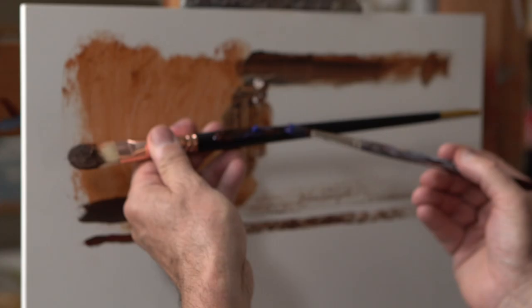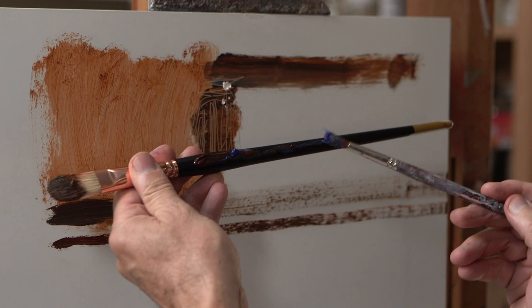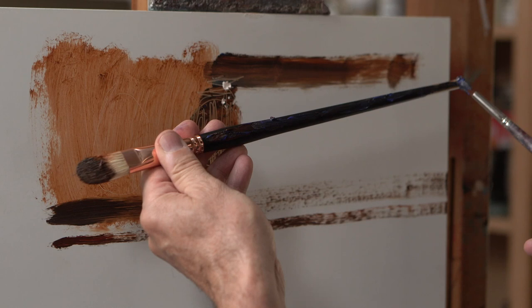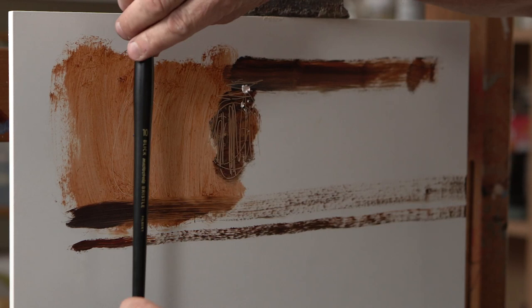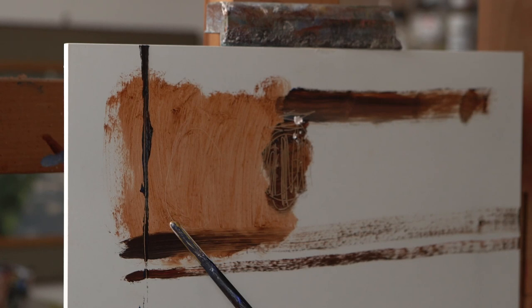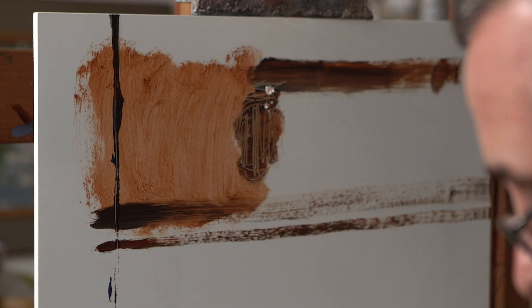Then you could take the handle of the brush and load a good amount of paint on it — something that people don't frequently consider but can be used. I recently discovered this myself and had a lot of fun with it. So I have the loaded paint on the brush handle and I'm going to go with an upward stroke. I can actually make a mast for a ship or the edge of a building — it creates a really interesting straight line.